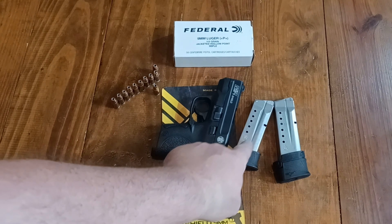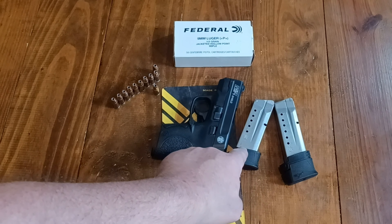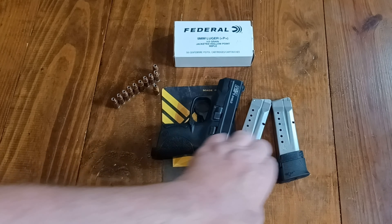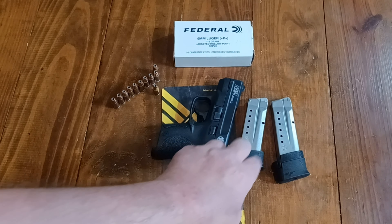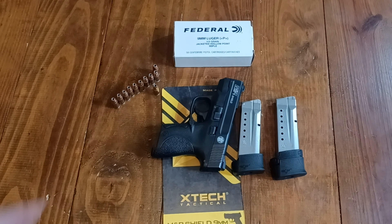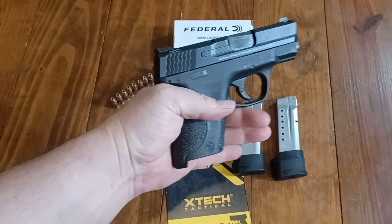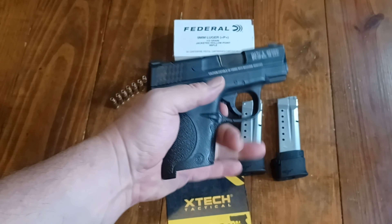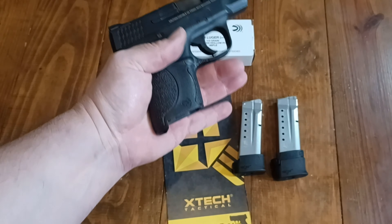So these are the X-Tech Tactical plus two magazine bases. They have a very nice quality polymer feel to them. They fit great, there's no wobble, they lock positively on the magazine body, and they give you those extra two rounds. And if you're living in a state where there's a 10-round mag limit and you've been thinking about upgrading your Shield to the latest version, really with these there's no need because you're going to get 10-round capacity anyway.